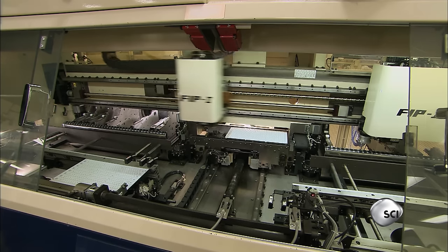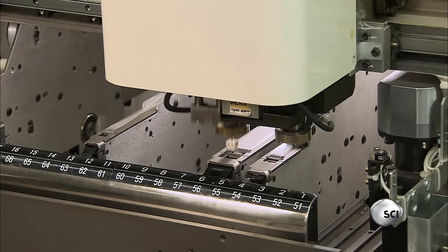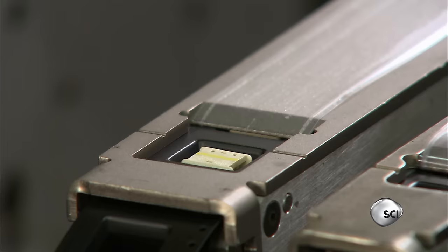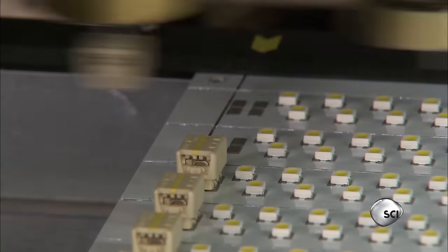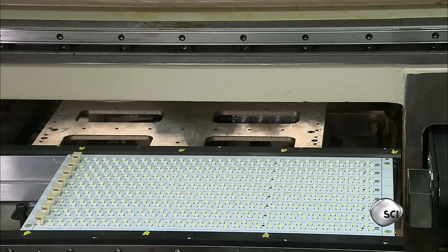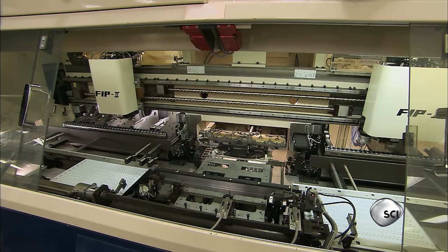The circuit board moves to a third computer-guided machine for the next electronic component: the terminals. They receive the electric current to power the LED light tube. The machine picks up one terminal at a time and places it on the circuit board.